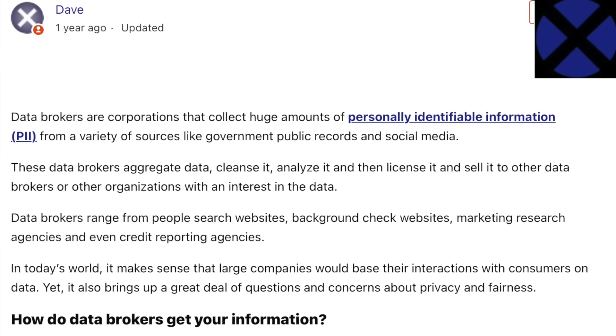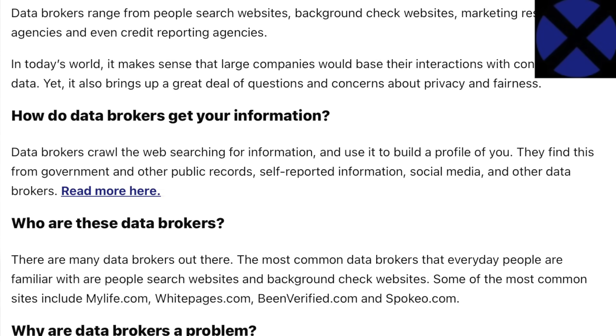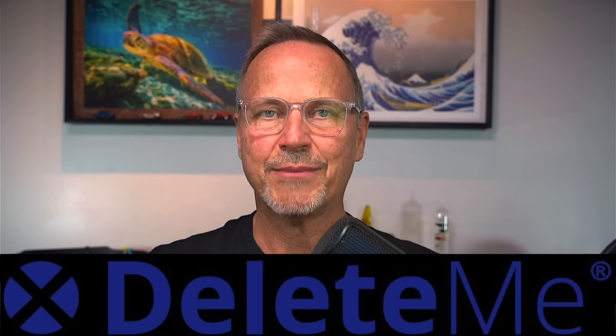Did you know that your personal data is being bought and sold online right now? Behind your back, data brokers are busy passing your data around for profit. And this exposes us all to potential harassment, doxing, phishing scams, and even devastating identity theft. But you and I have the right to stay private and protect our personal data. That's where Delete Me, today's sponsor, comes in. Delete Me takes the work out of protecting your online presence by removing you from hundreds of data brokers all year long.